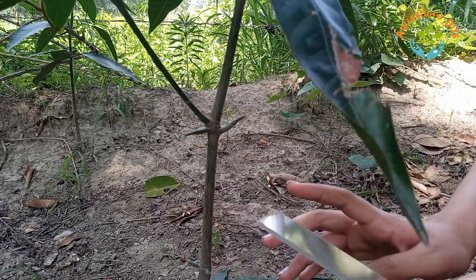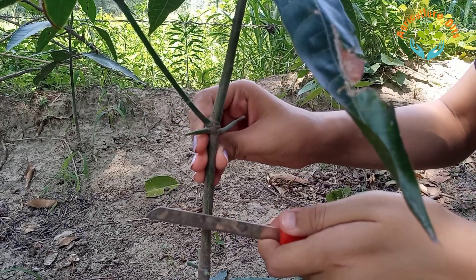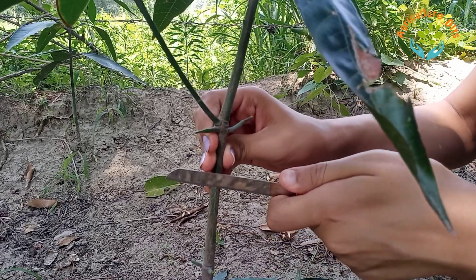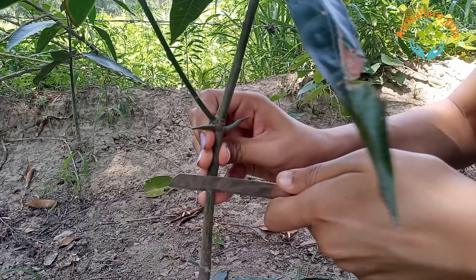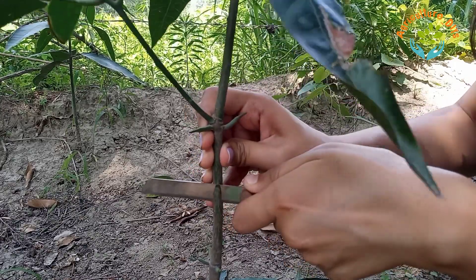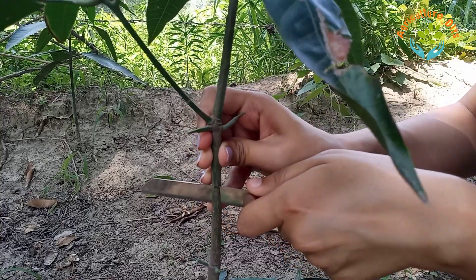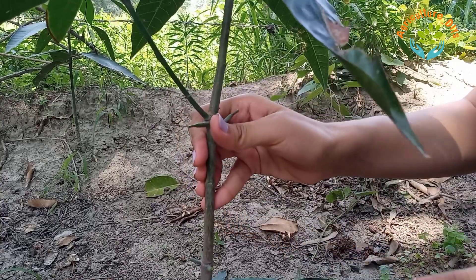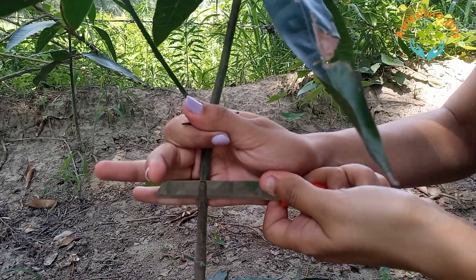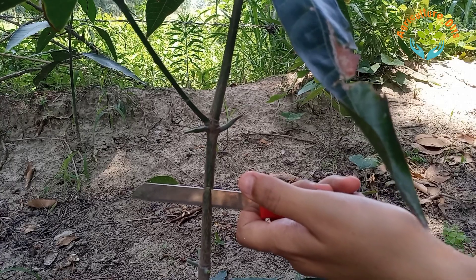Now I will make a V-shaped cut on the rootstock. The cut should be about 2.5 centimeters long.